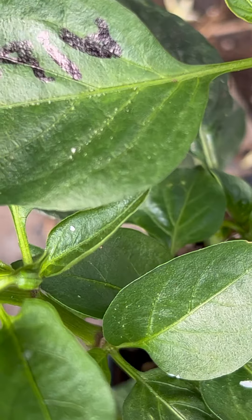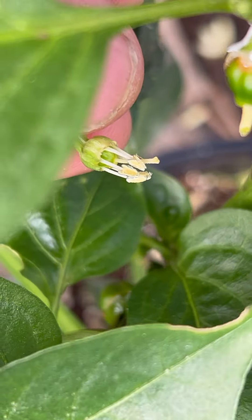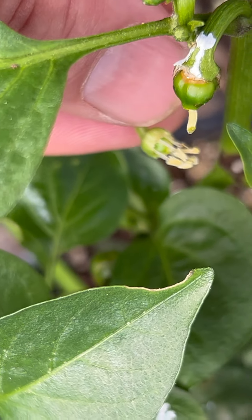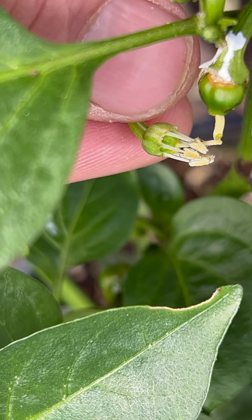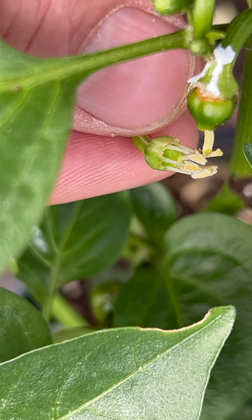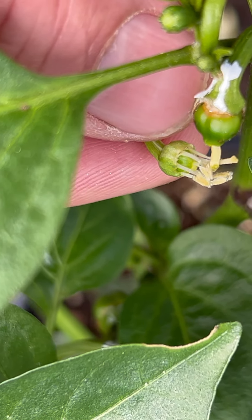I'm hitting this flower here with some pollen that I selected yesterday before it was ripe, because the anthers were not showing any variegation or any color in them. Normally they're a nice dark color.